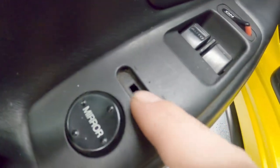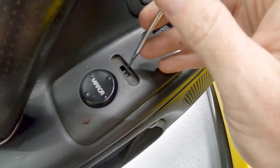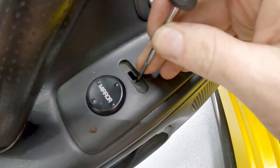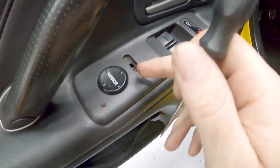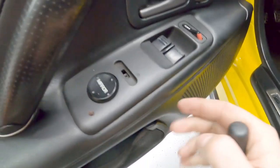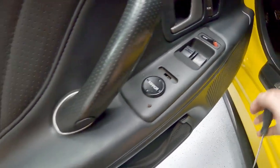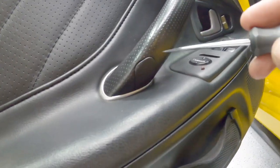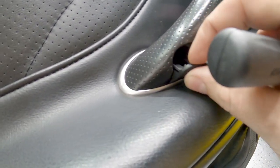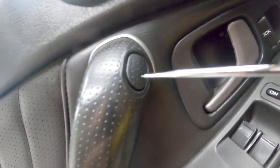Here's where my mirror control is — it works, but the little joystick tab is broken off, so I've been sticking a pick in there for adjustments. To swap the switch I need to take the whole door panel off. Starting with the little fastener clips — be gentle, don't want to mess up the door panel. There's one up top and a Phillips head screw behind the armrest.